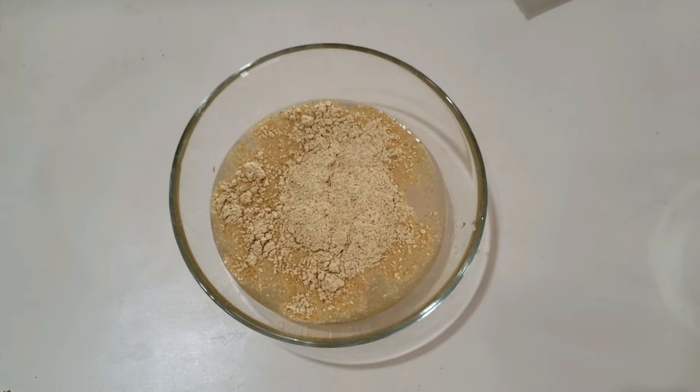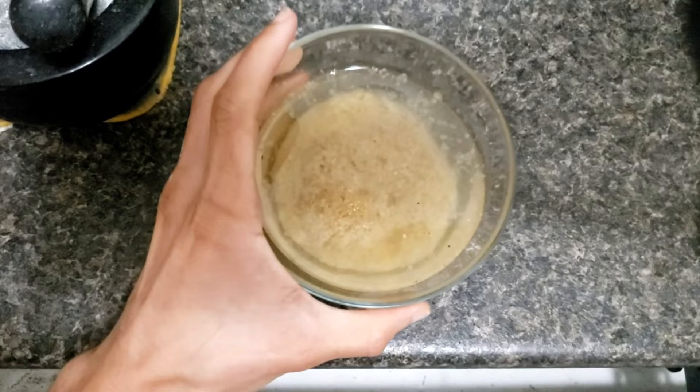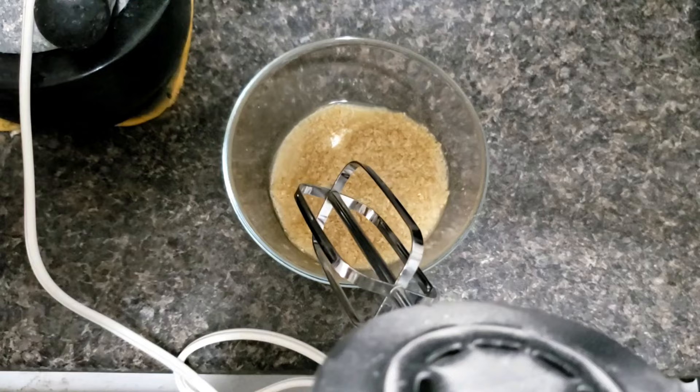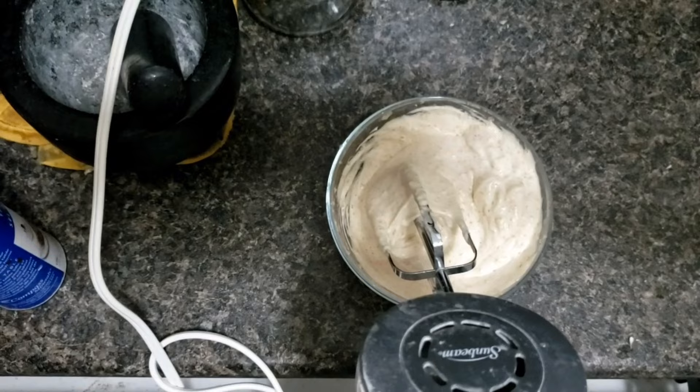We'll let it soak with water for between 30 minutes to 50 minutes — it depends. After 40 minutes, I will throw away that water and we will mix it with an electrical mixer. We keep mixing it until it gets white and it gets doubled in size. Now you can see it's white compared to the first time.